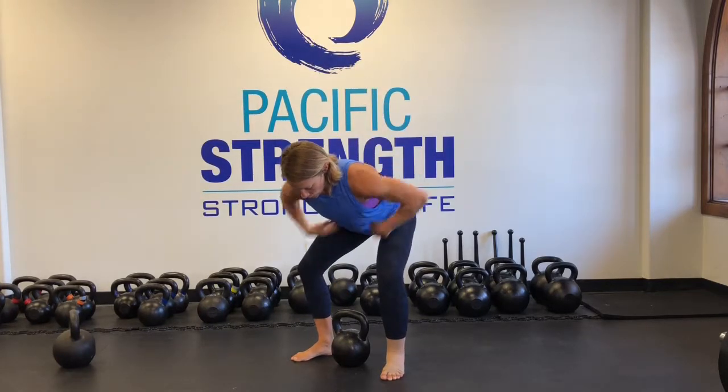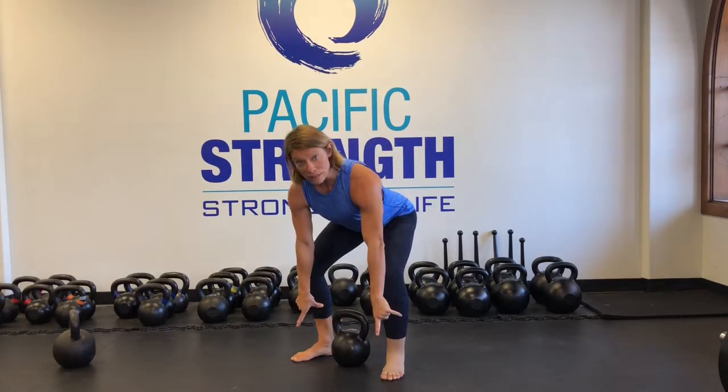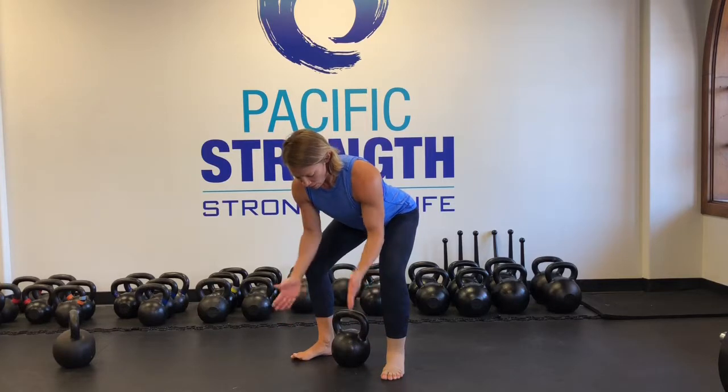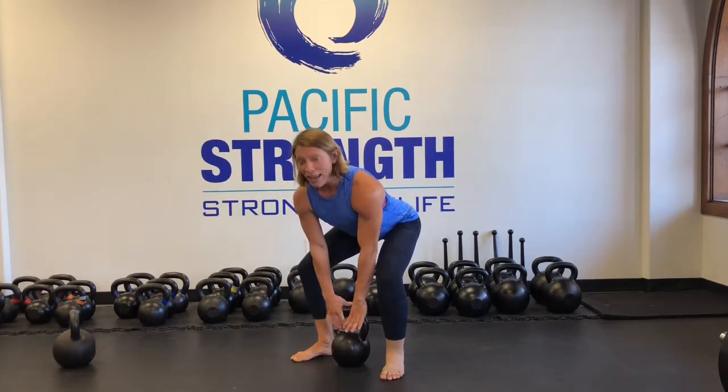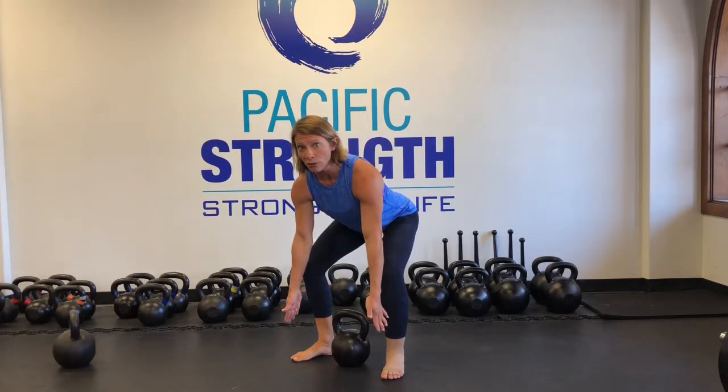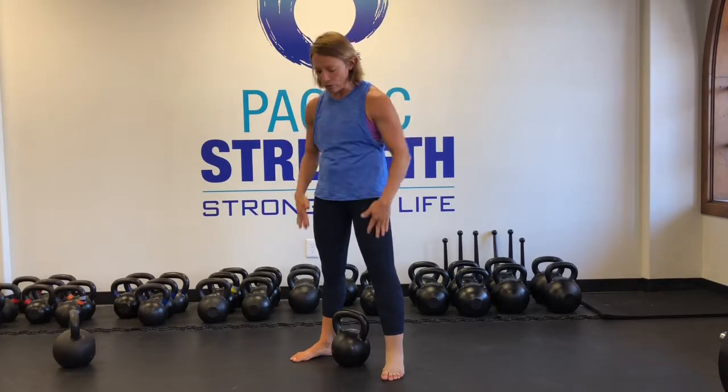For deadlifts, you're going to sit your hips back. Foot position is in the good right angle. And then you grab the kettlebell, and you're actually going to push down through your feet. When I teach the deadlift, I don't think stand up with the weight — I think push down through your feet and push your hips forward. And the consequence is the weight is lifted.